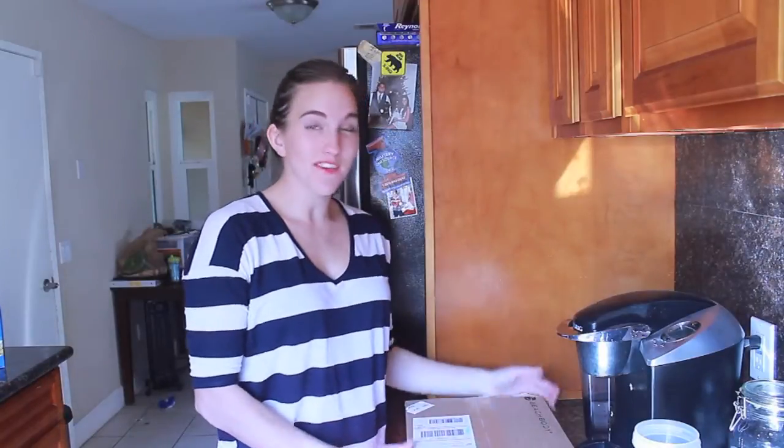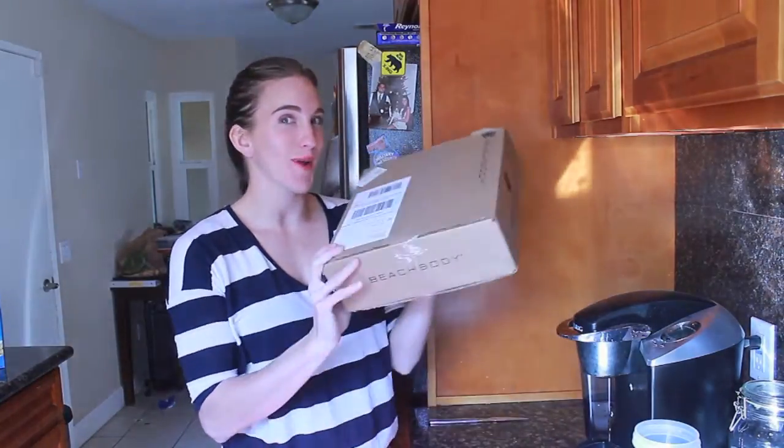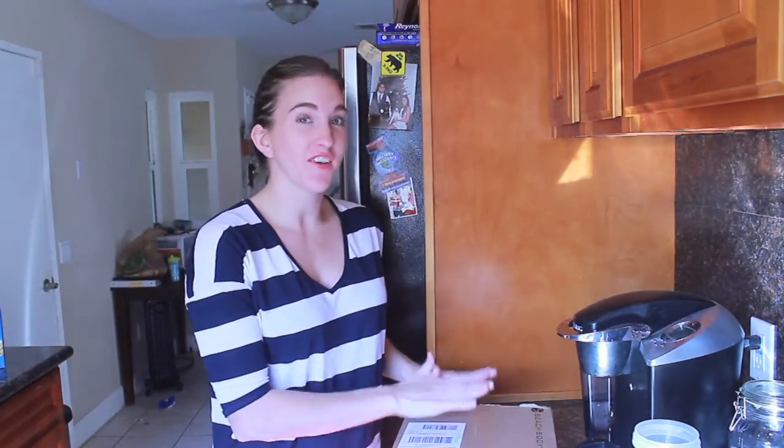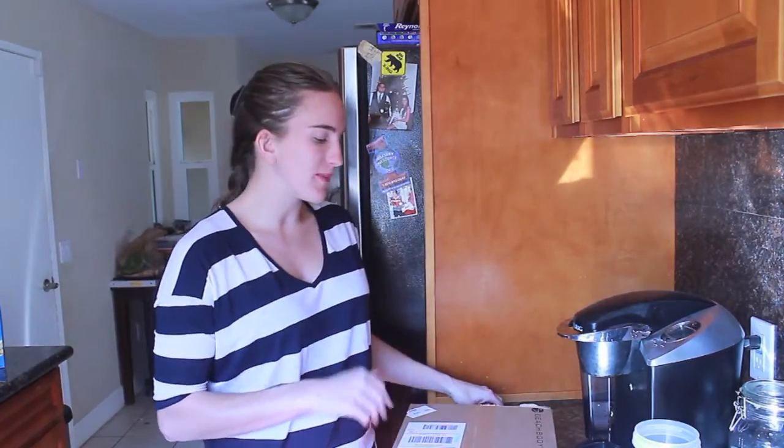Hi guys! The postman just came and dropped off a box for me. Beachbody came out with a new Shakeology flavor. This will be my first time receiving the shipment — it was just released on like the 13th, so I purchased it the next day and was waiting for shipment.